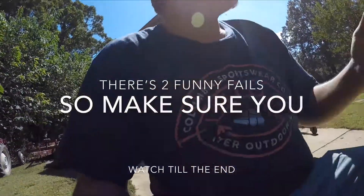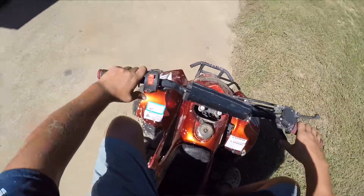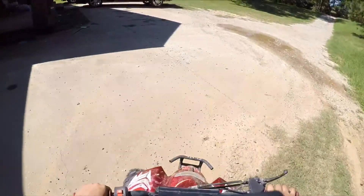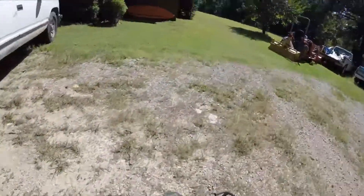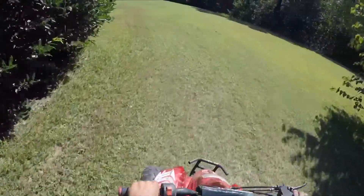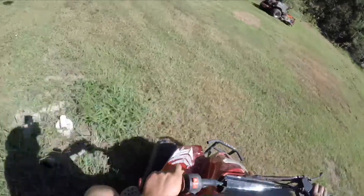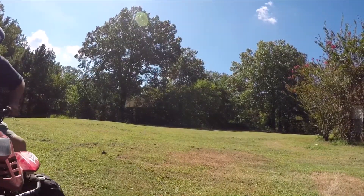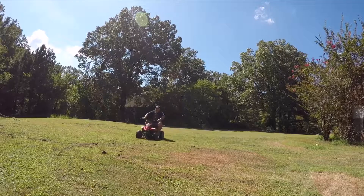Welcome back to another video guys. Today I think we're doing some wheelies, or something — some funny stuff, might even do some accidental fails that might happen. She got a wheelie on, she got a wheelie! We're gonna do some good old wheelies, I'm gonna practice on my wheelie today. I want to ride them until the top speed is all the way out. I think I'm gonna go in it.